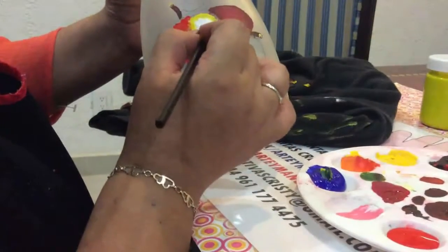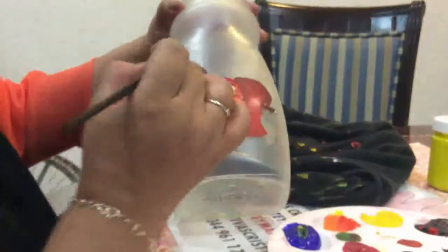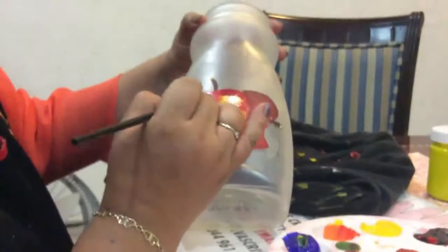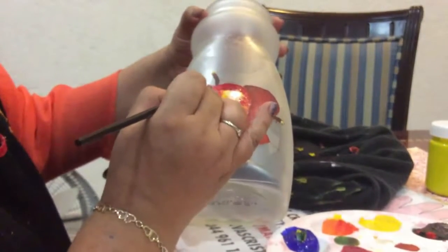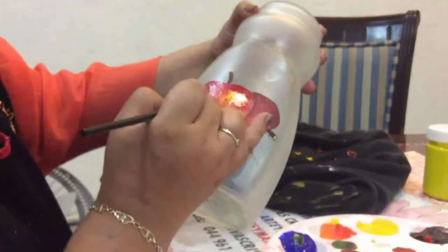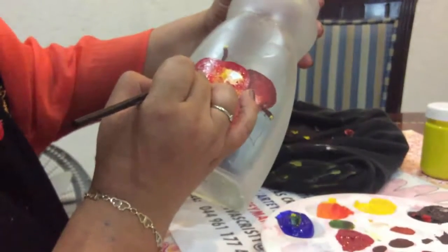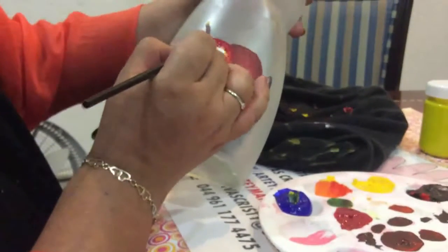Ahora ponemos el rojo al cual le hemos puesto color negro para dar la sombra de este lado. Recuerden que el proceso de esto es muy rápido, tienen que hacerlo tranquilitas pero poniendo la pintura solamente con pequeños golpecitos para que no se les seque su pintura y les dé tiempo de integrarla bien e ir integrando los colores.